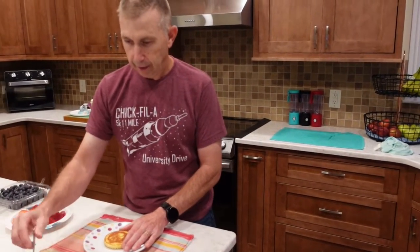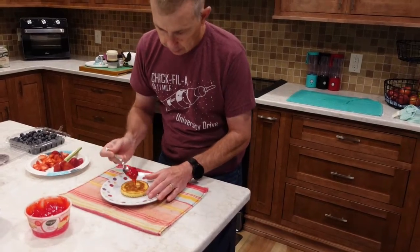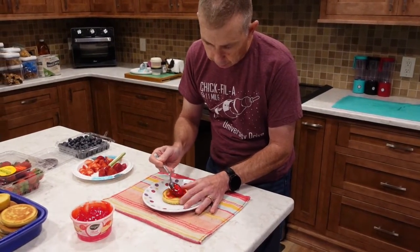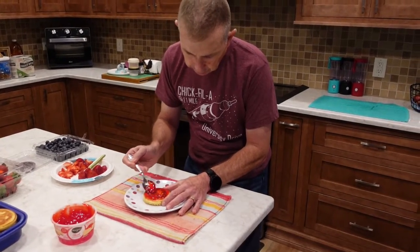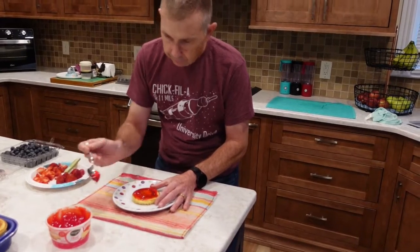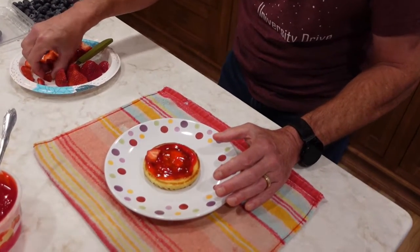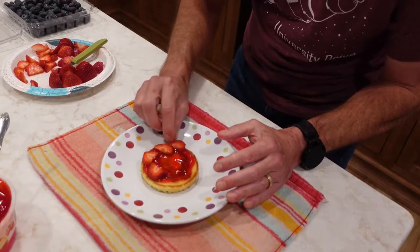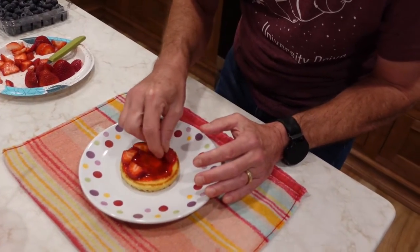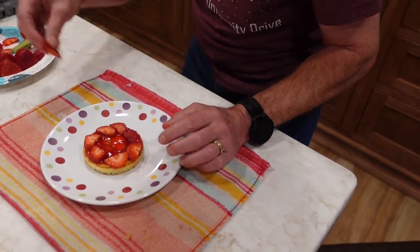Alright everybody, we're back and we're getting ready to decorate our berry shortcake. So we have some strawberry glaze here. We're going to take a spoonful and coat the bottom of one of our shortcakes with some of this glaze. It's kind of thick so we'll spread it out as best we can. And then we've got some strawberries I cut up into flat pieces to put on the bottom — we're just going to put a few of those on there, try to get them all in the same direction.